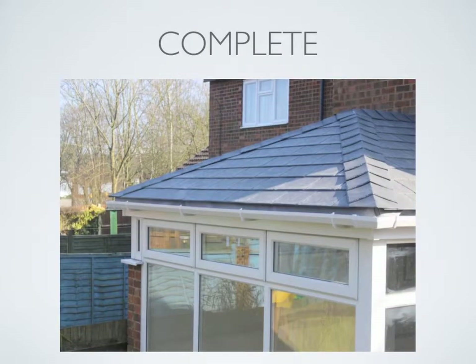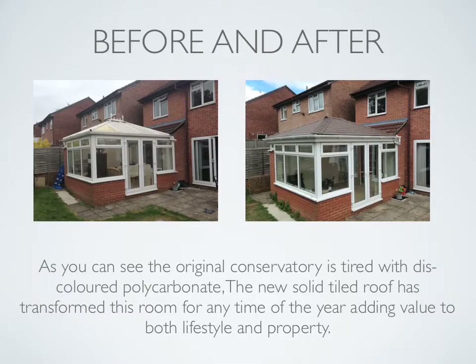This installation is now complete with a solid tiled roof. The installation took three days: day one was mainly internal work, day two was all external work including cutting the tiles, and day three was finishing off both inside and outside. The homeowner is absolutely delighted. As you can see in the before and after photographs, the original conservatory was tired with discoloured polycarbonate. The new solid tiled roof has transformed this room for any time of the year, adding value to both lifestyle and property.